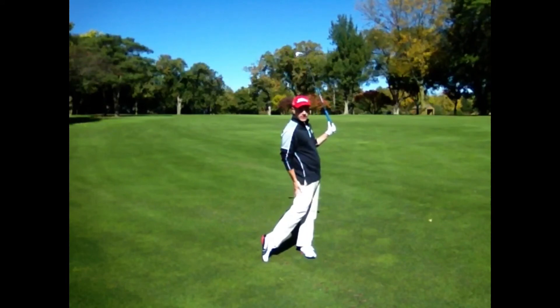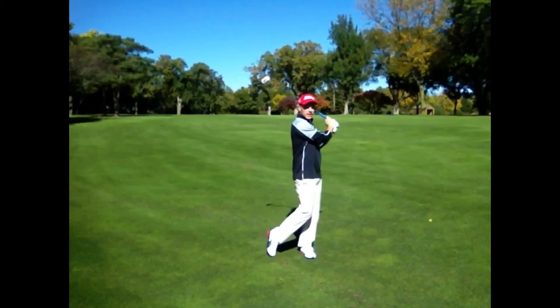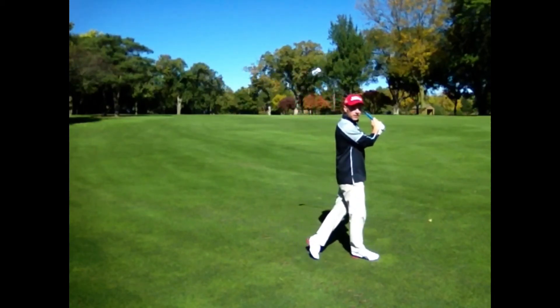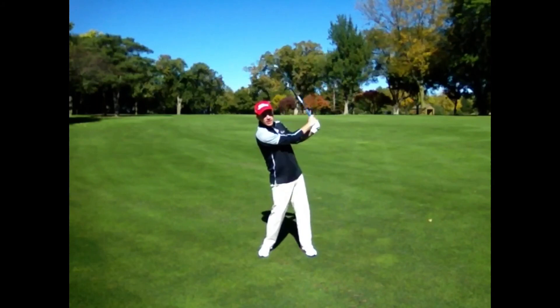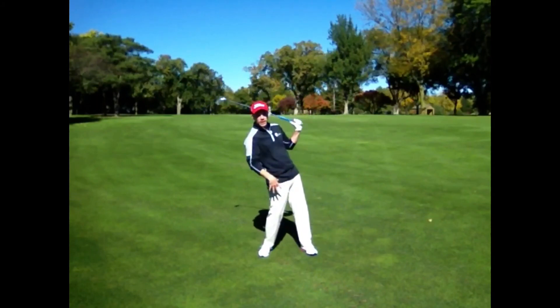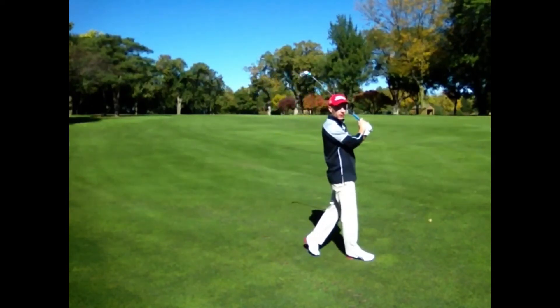Take a look at my right foot — you can see how it's all the way up onto its toe. If you're in the correct balanced position, you should be able to pick that back foot up and step towards your target with very little effort. If you're a golfer who has a tendency to finish with 70-80% of your weight on your back foot, it's going to take a lot of effort to get off that right side and take a step towards the target.